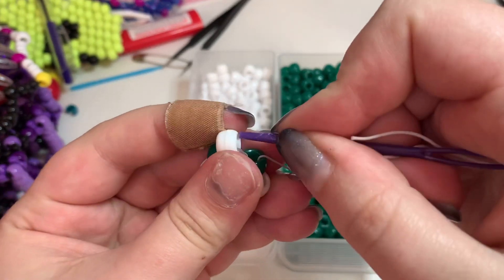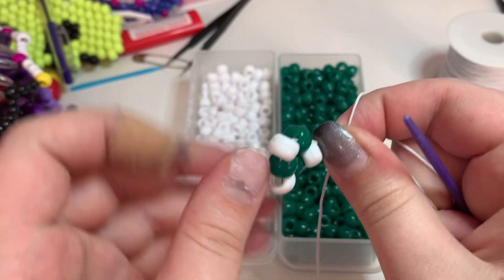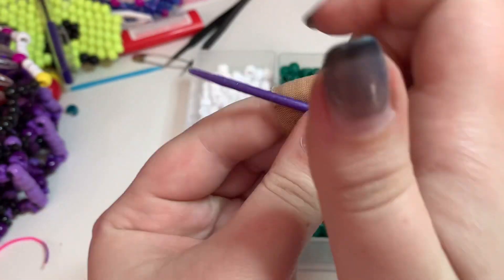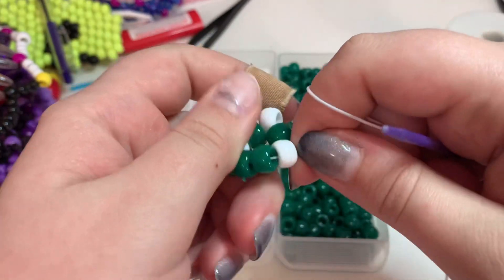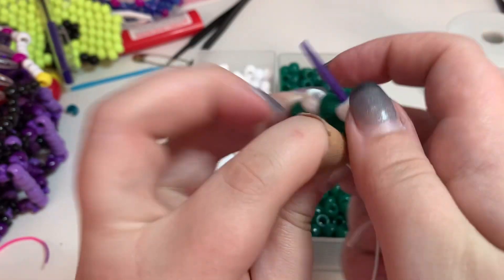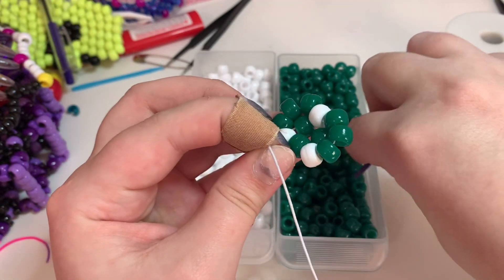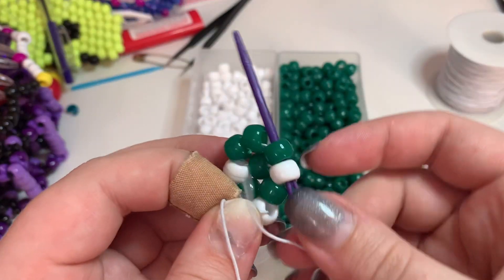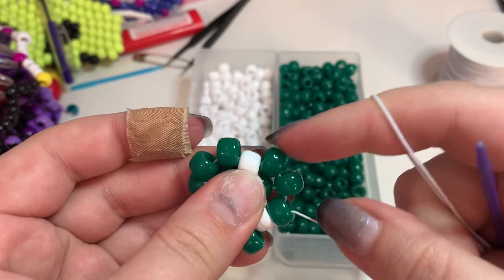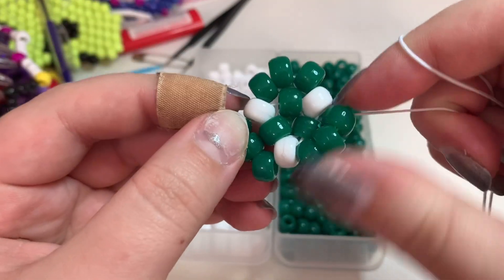You want to keep the string very tight the entire time that you're making the mushroom, because the tightness of the string is what makes the mushroom hold its shape. Now run the string through that first white bead you added, and you're gonna add three green beads in between each white bead. When you finish off that last row of three, run your needle through the next three green beads — the first three that you added — so you want it to come out of this bead right here. Now you're gonna add a green bead in these three spaces.